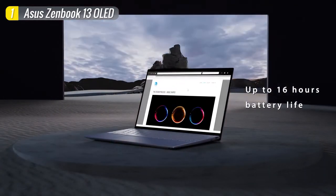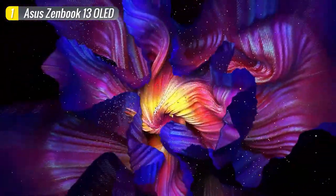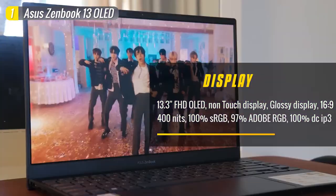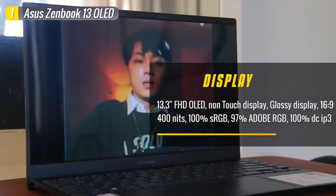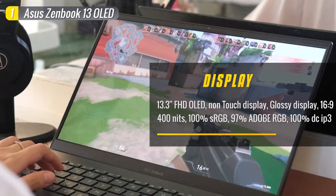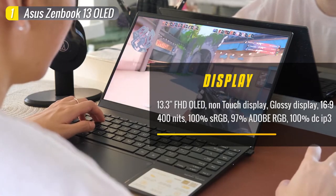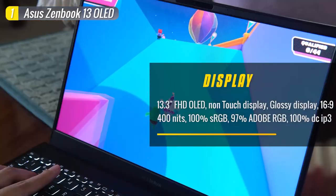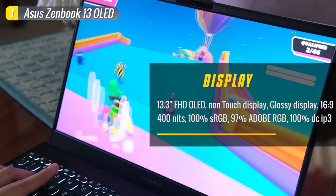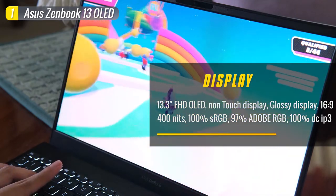Moving on to the display, the ASUS ZenBook 13 is equipped with a gorgeous 13.3-inch OLED Full HD display — something you'll almost never find on laptops within this price range, as those are usually reserved for more expensive tiers. The quality of this panel is excellent, covering 100% sRGB, 97% Adobe RGB, and 100% DCI-P3, so it's incredibly color accurate. You can complete assignments, watch movies, or do photo editing without harming your eyes. It also maxes out at 400 nits of brightness, which is above average compared to the competition.